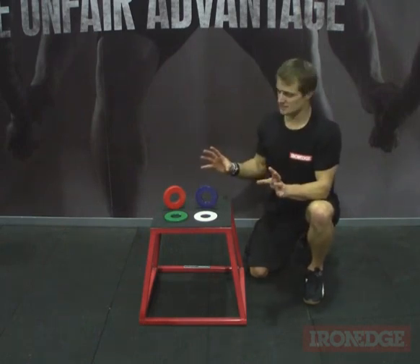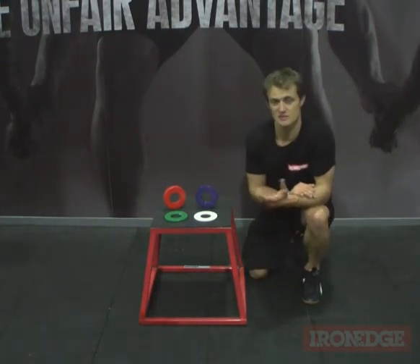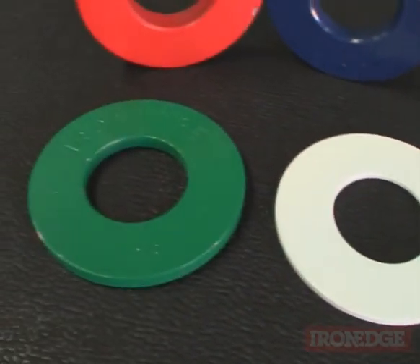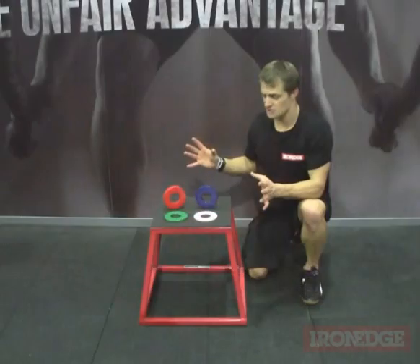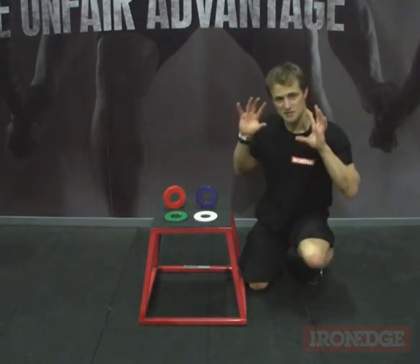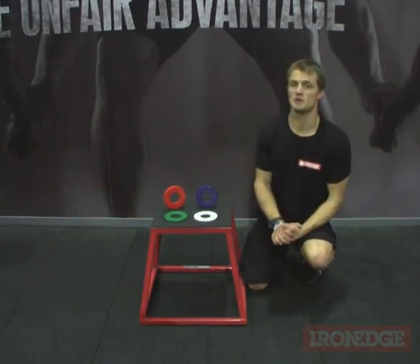Now precision weight plates are actually pretty hard to find. Iron Edge got sick of trying to source them, so they decided to just make their own. These guys are super accurate, they're powder coated so they're not going to rust out on you, and they're available in 0.25, 0.5, 0.75 and 1 kilo increments. They're sold as a paired set so you don't have to worry about whether one's in stock — you just get them all at once. This is an absolute must for your powerlifters, your Olympic lifters or anyone that is lifting maximally, because it's going to really help you out.